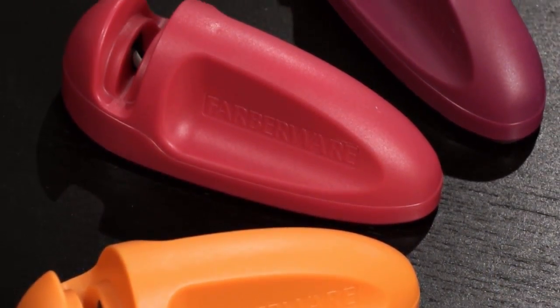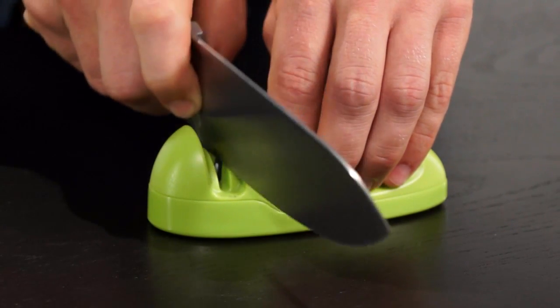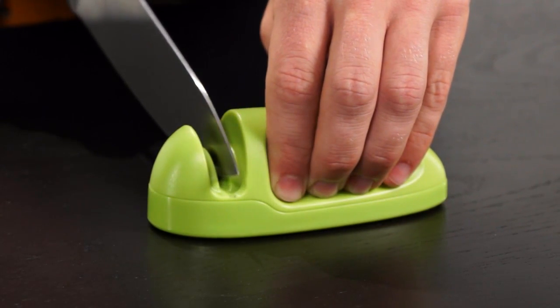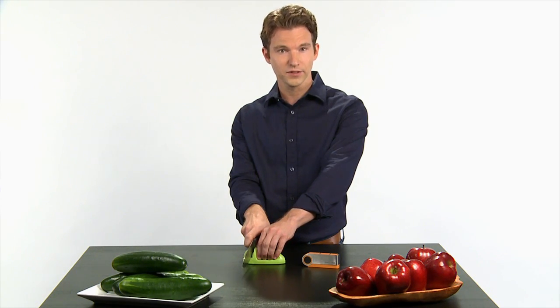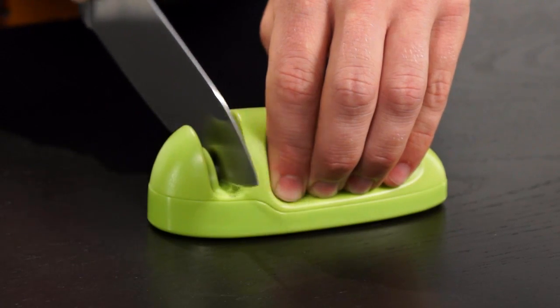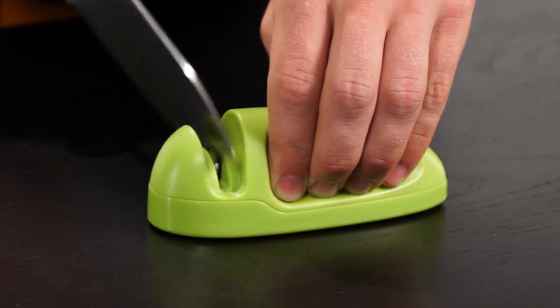To sharpen any fine-edged knife, just place the heel of the blade in the sharpening slot and grip the sharpener with your other hand to hold it in place. Then draw the blade towards you while applying a small amount of pressure to the knife. The rods in the sharpening slot hone and sharpen the blade as it's drawn through. Just repeat this process four to five times for each knife to produce a fully sharpened blade.